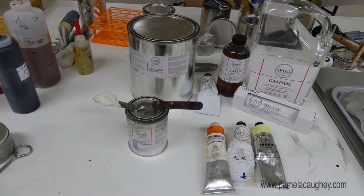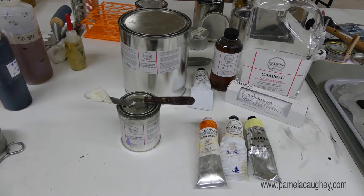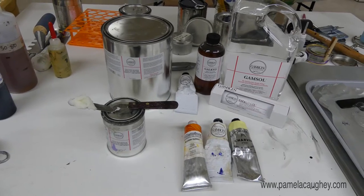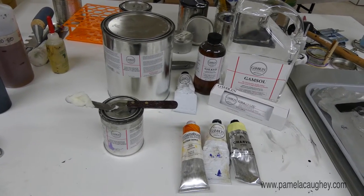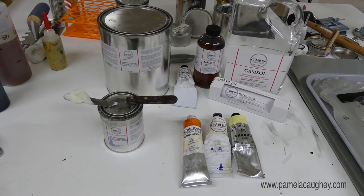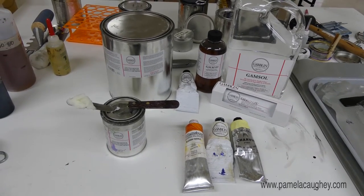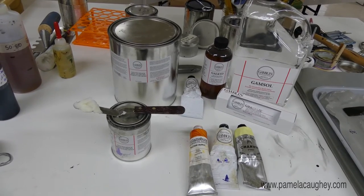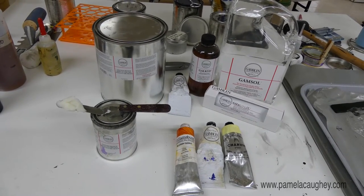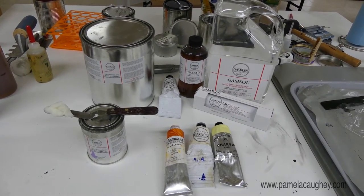Cold wax allows you to have a lot more texture with your surface — you can impress things into it and it has a really nice quality. You use it in place of the traditional oil painting approach where you'd be adding solvents, Liquin, odorless mineral spirits, linseed oil, walnut oil, safflower oil. I'm not a traditional oil painter — this is my first introduction to working with oils at all. Over time I decided I don't really want to use just cold wax medium with my oil paints, for reasons that boil down to stability.